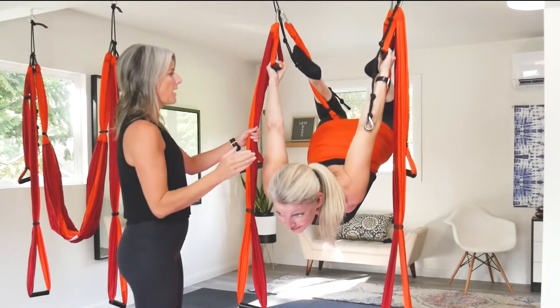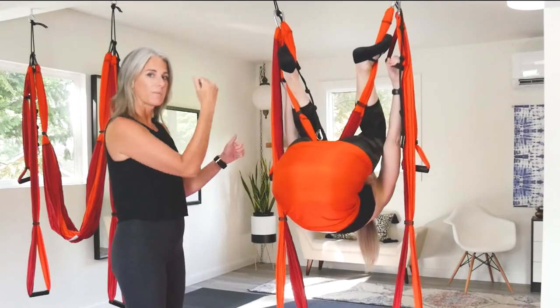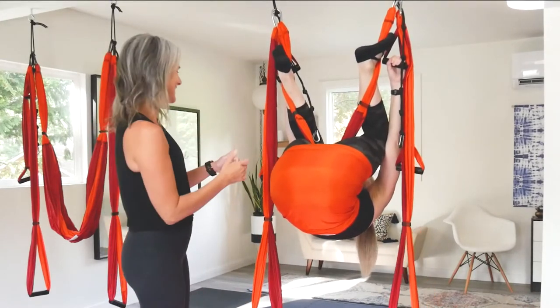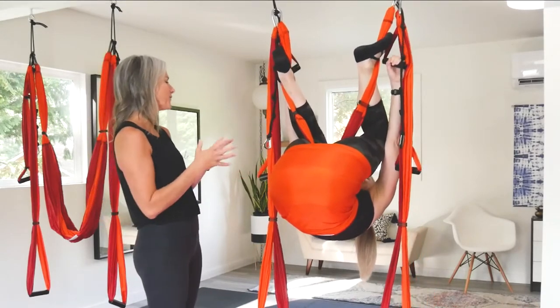Looking forward and then coming back through. Same motion but reverse that. A lot of people when they get into that position don't know how to get back out — it takes a few times to figure it out and get the feel for it.